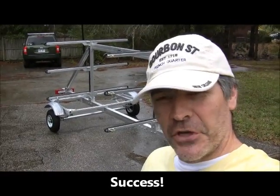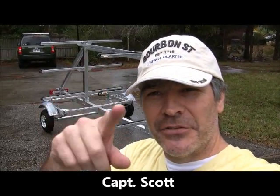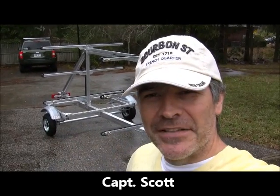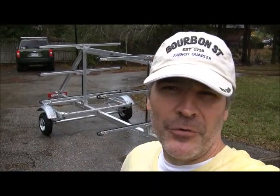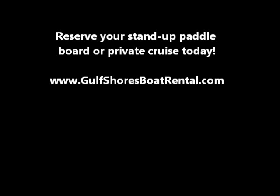Our new YOLO boards are going to look great on there. And that, my friends, is the Gulf Shores Boat Rental Trail X brand new paddleboard trailer. Looking forward to seeing you this season. I'm Scott — you guys be good, come on down and see us. I'm going to get out of this rain before I ruin my wife's camera.